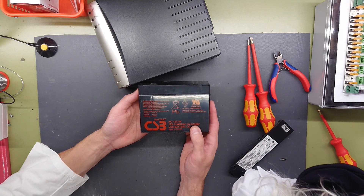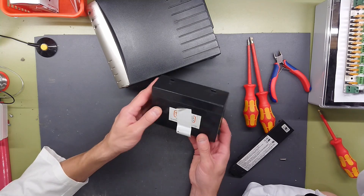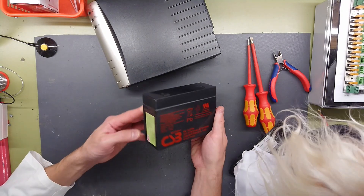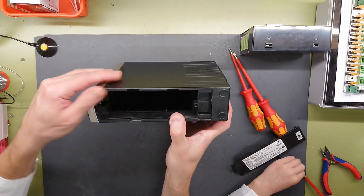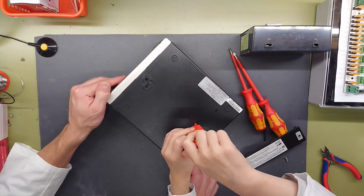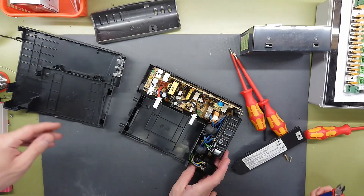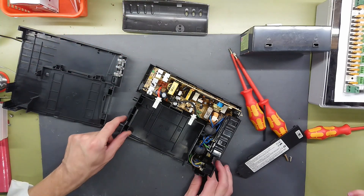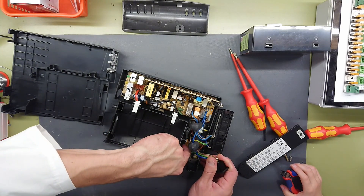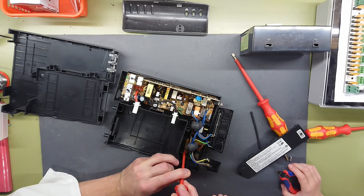Not bad. It actually seems to be a high quality battery from Japan, which is kind of surprising — I would have expected a much cheaper looking battery with fewer specs for this unit. The case here does not seem to have that many screws, just a single one. The whole plastic encasing is a click system, and the same goes for the PCBs down here, which just sit clicked in place.